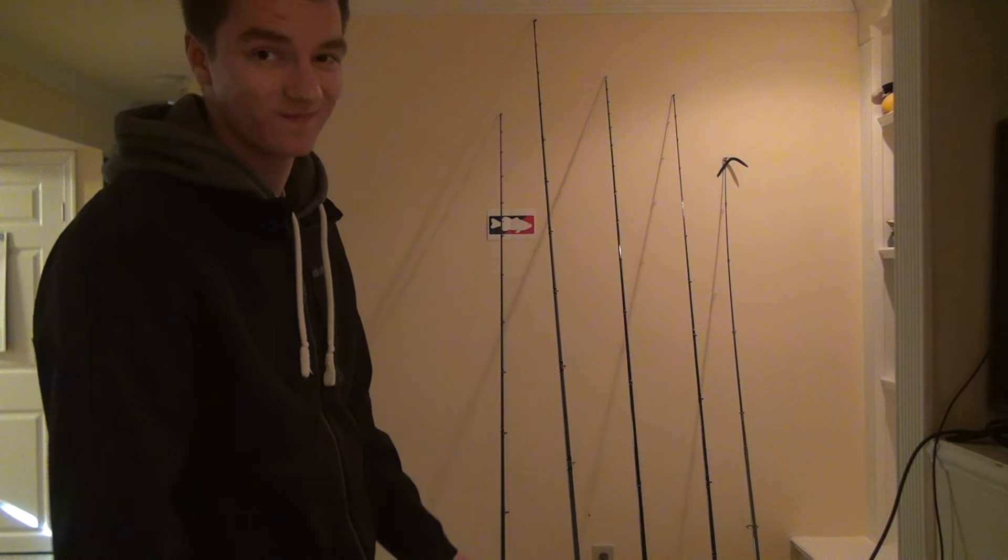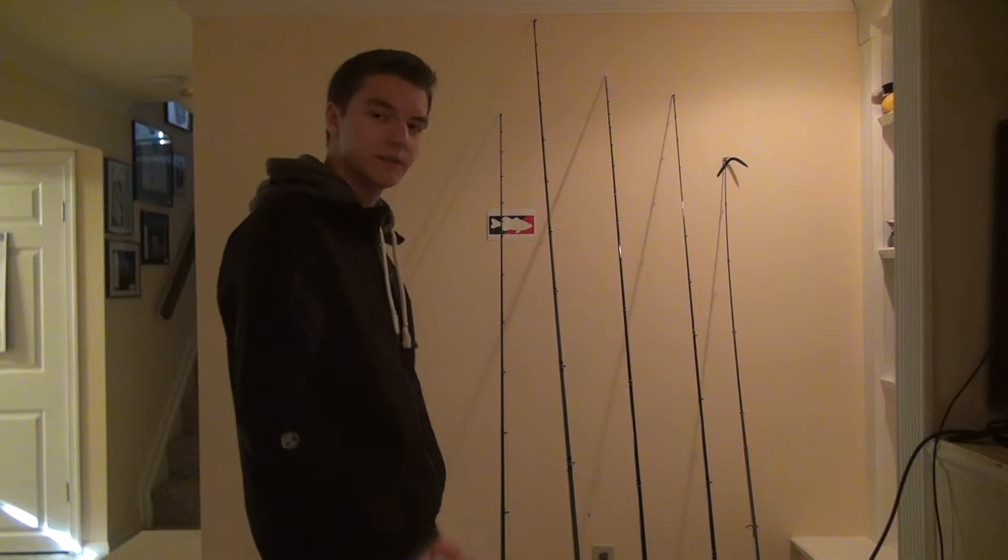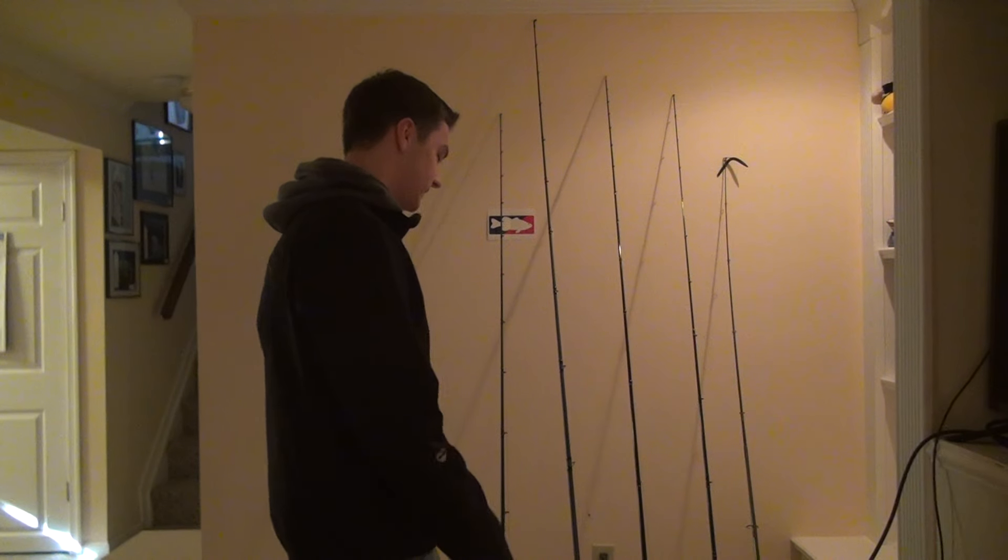It's a 6'6" medium — kind of sketchy for some applications but I did do it. It was very, very difficult but I got it done.